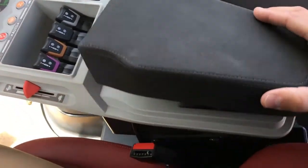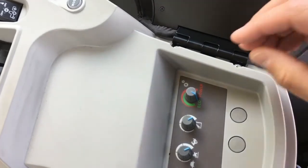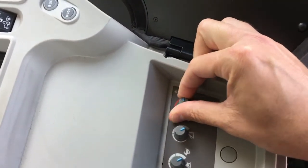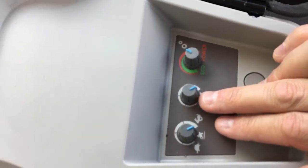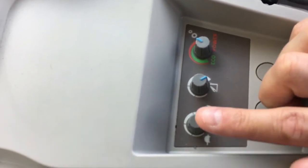Underneath the elbow pad of the armrest you'll find the last few controls: a knob for adjusting the transmission's behavior from power to economy, as well as functions for determining how high the three-point hitch raises and how fast it will drop.